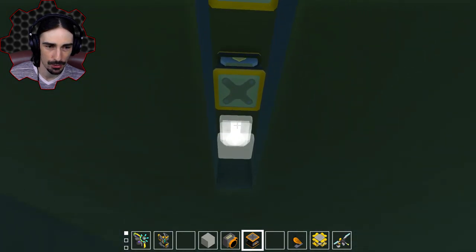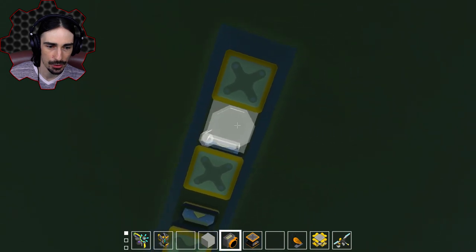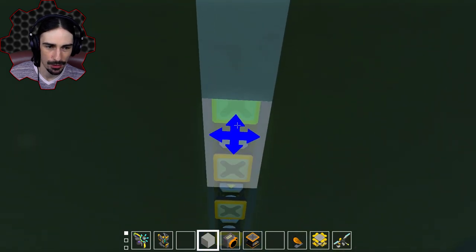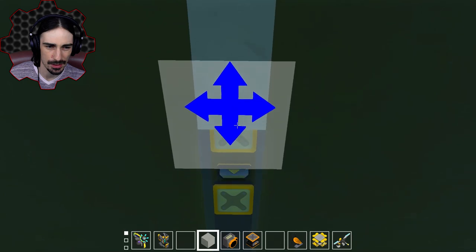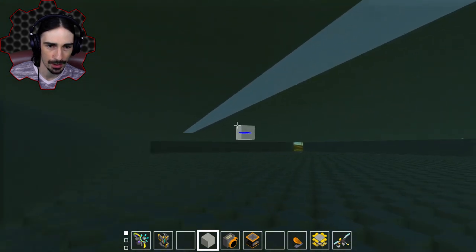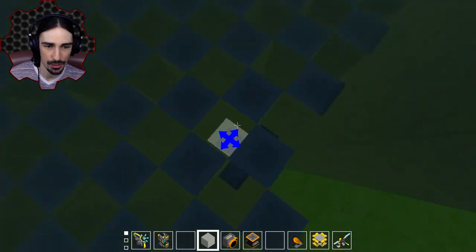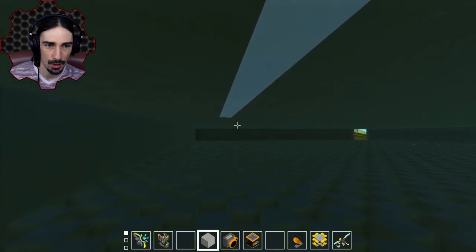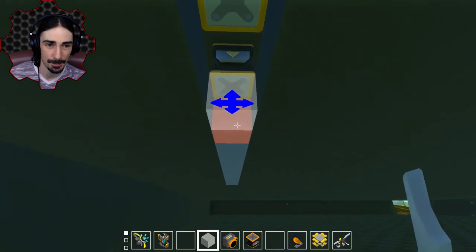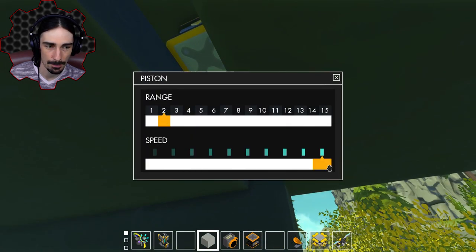So if I do a piston every two blocks, then all I have to do is put a two-block section on each piston. I might be able to get away with a three-block thing, but it's easier with the sensors if it's just two, because each sensor pretty much covers a two-block area. Now I can see where my path is going to be, and then I can do the sensors accordingly. The sensors are always going to be one block in from the actual wall itself.